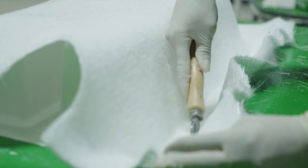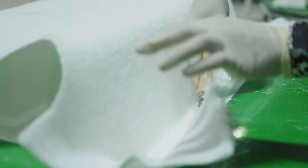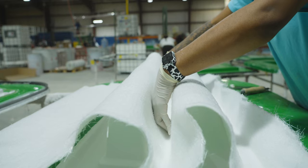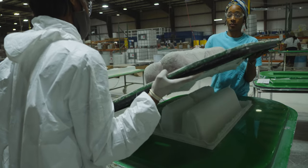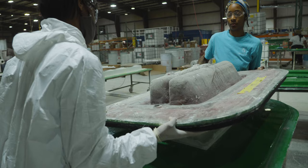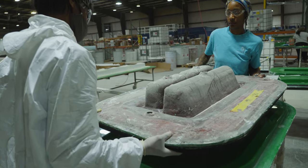Using an A and B mold, the cavity between the two molds can be closely controlled to achieve repeatable, uniform, and predictable thicknesses. This is a key to alignment, fitment, and finish of the parts in the assembly room.